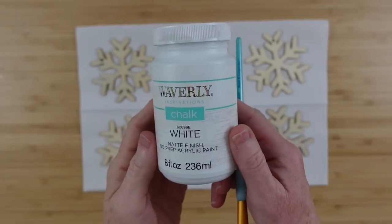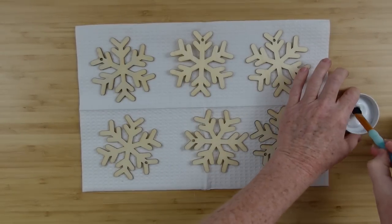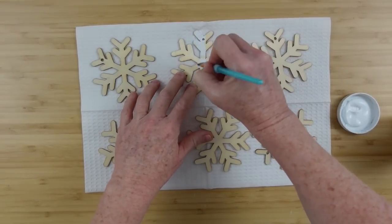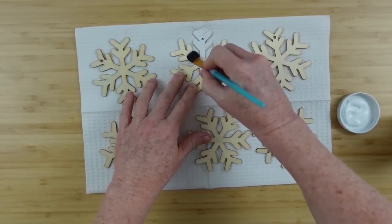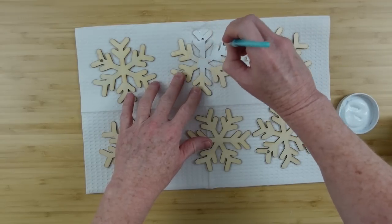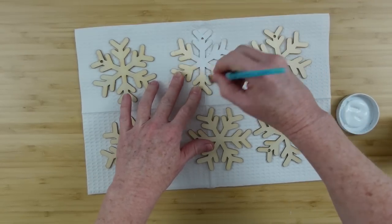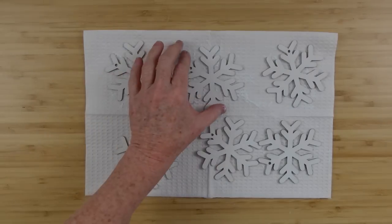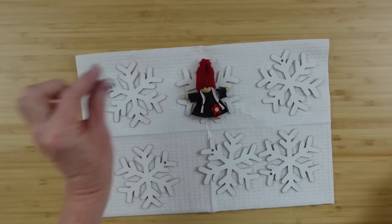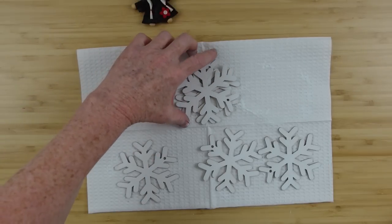I'm going to take my six ornaments and some white chalk paint. You can use acrylic paint as well — chalk paint is thicker and it seems to dry a little bit faster, and that matters when you're doing a lot of projects. I do two videos a week so I like my shortcuts where I can get them.